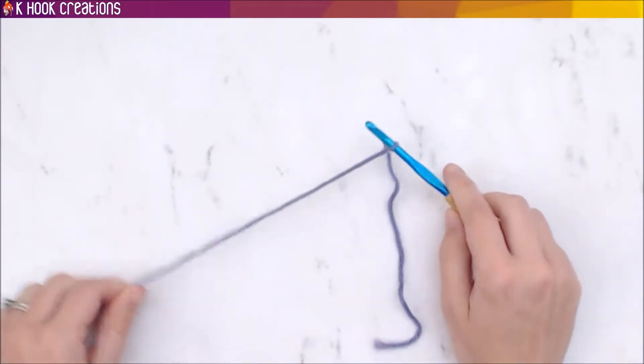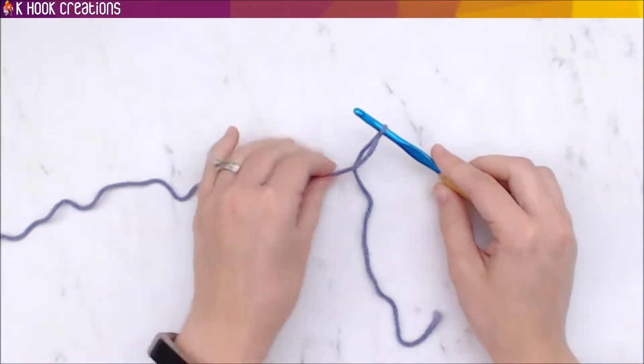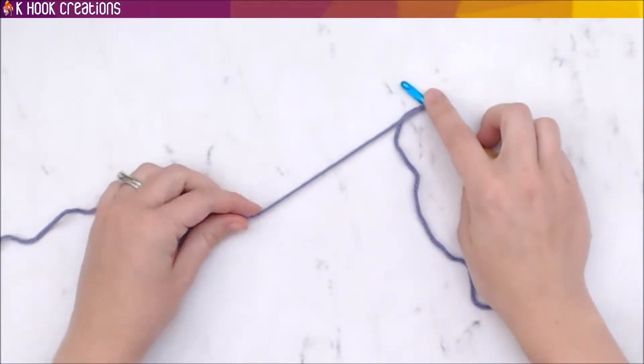Pull it snug on there, and that's how you start. You're likely not going to know exactly how to hold everything at the same time, so I'll show you how I hold the yarn before you start working.